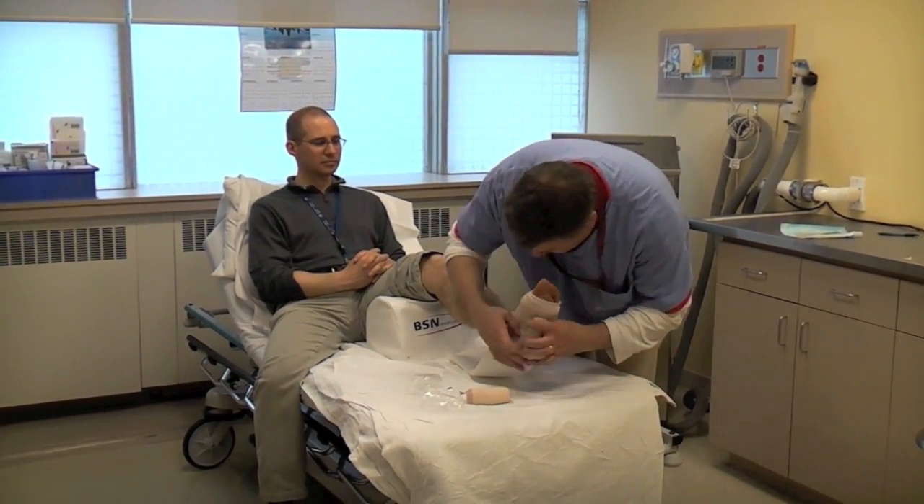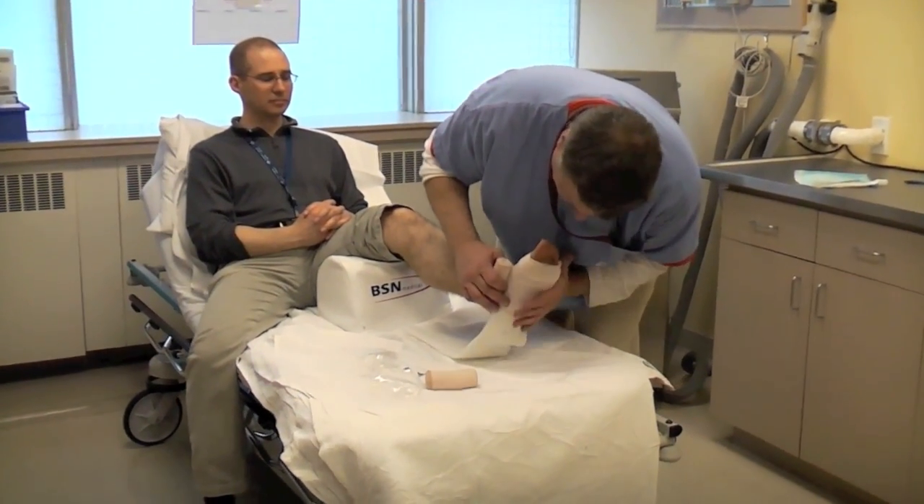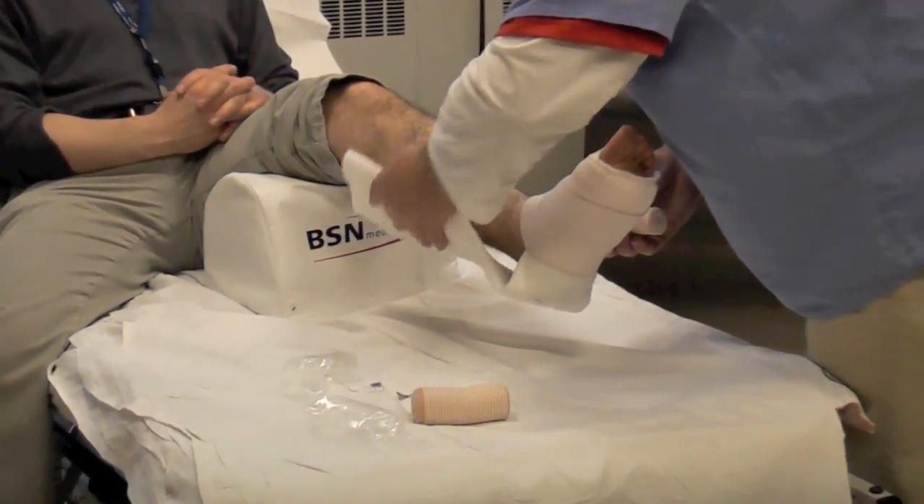Do a couple of wraps and get into the plantar arch — this is the important part. Straighten the cast prior to going up the leg, because sometimes as you come up you find your cast is anterior or medial.